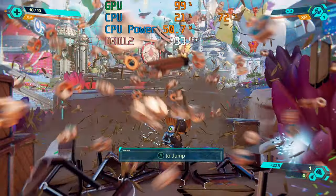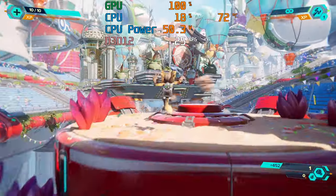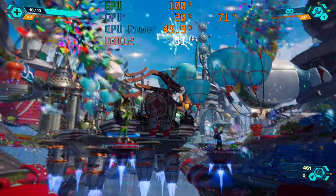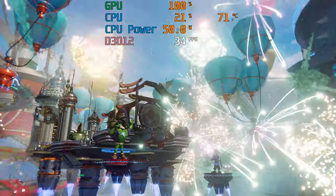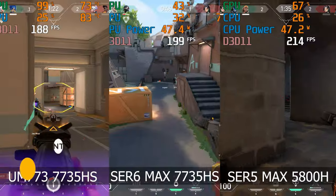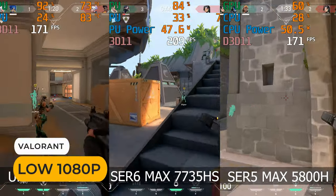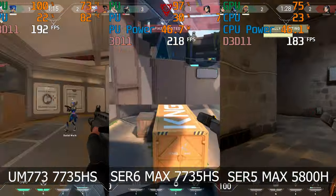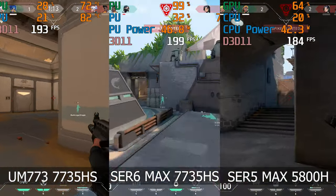For this game, I'd suggest throwing on the FSR2 Image Upscaler to boost performance and allow you to up some of the graphics quality settings like anti-aliasing, which it badly needs. In Valorant, all three minis get 150 plus frames per second. The Sur6 Max was faster, but surprisingly not that much over the Sur5.